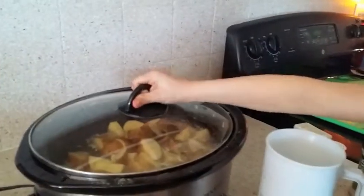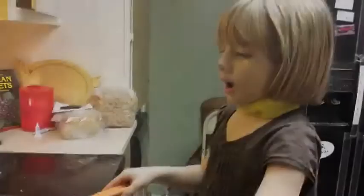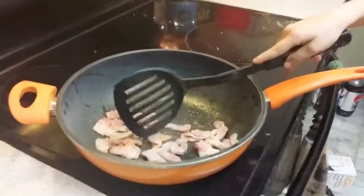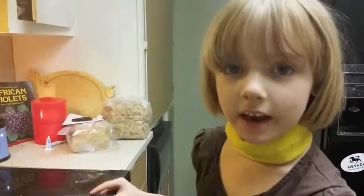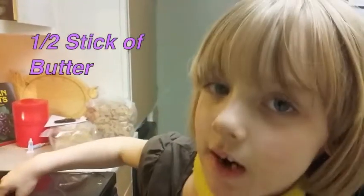Leave it alone for six hours. Our potatoes are done, and now we're going to cut up small pieces of bacon. We already drained the water out of our potatoes. And now we're going to add milk and butter.